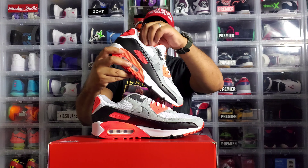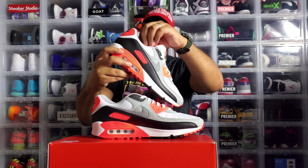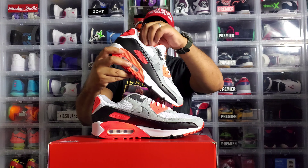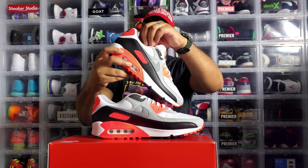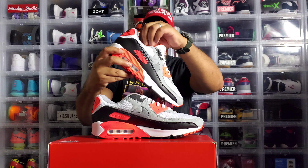Inside the tongue they have the size 13 tag how they used to do it back in 1990. On the inside side panel they also stamped size 13 - a nice touch. The insole is in infrared with Nike Air in white. You got the OG canvas on the toe box and also wrapped around the heel panel in the back. Everything about this shoe is literally like the original joint - there's nothing they didn't do right.